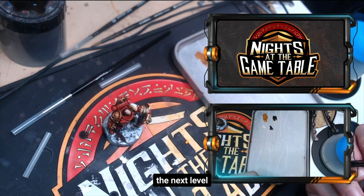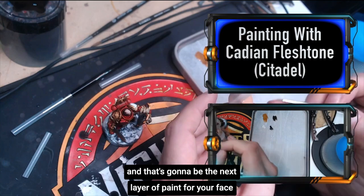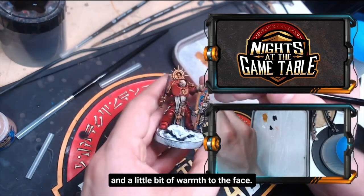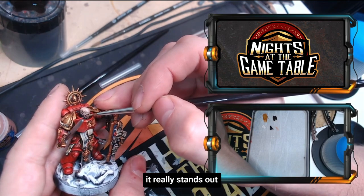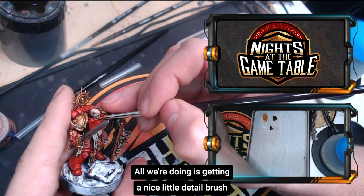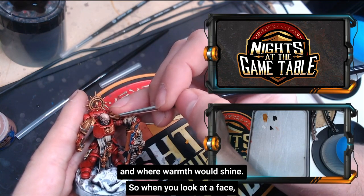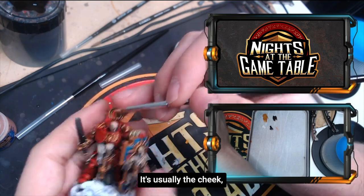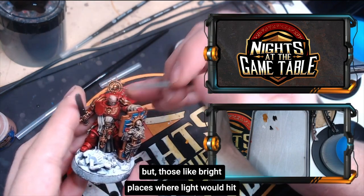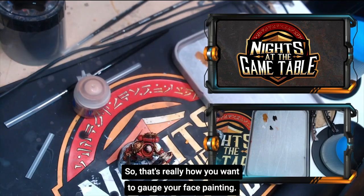We're going to take this face to the next level. Get a Cadian Fleshtone — that's going to be the next layer of paint for the face. What that's going to do is add blush and a little bit of warmth to the face, so when people see the model it really stands out. All we're doing is getting a nice little detail brush and applying it in the spots where light would shine and where warmth would shine. Think about where the hot places on a face are: it's usually the cheeks, the bridge and tip of the nose, the forehead, maybe the tip of the chin — those bright places where light hits.